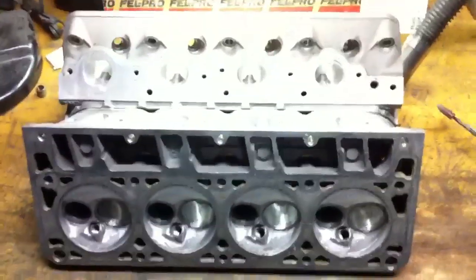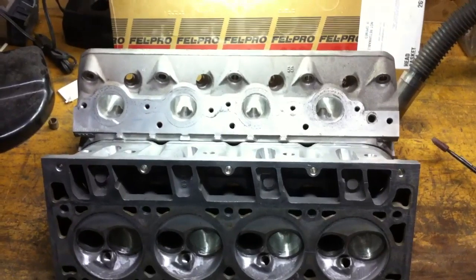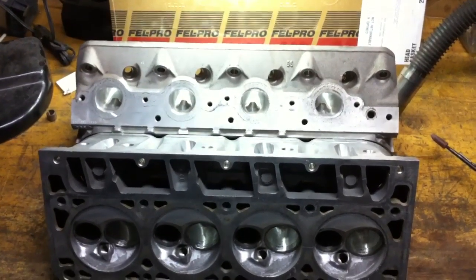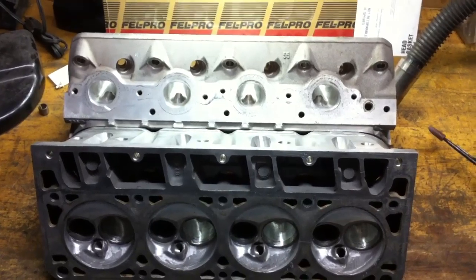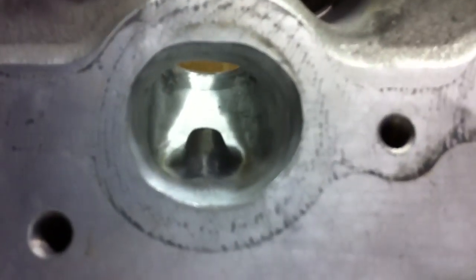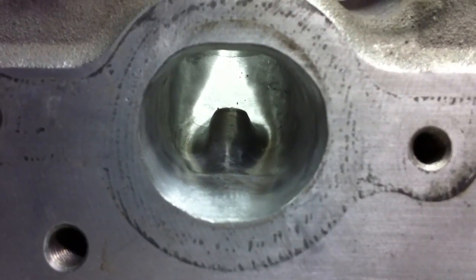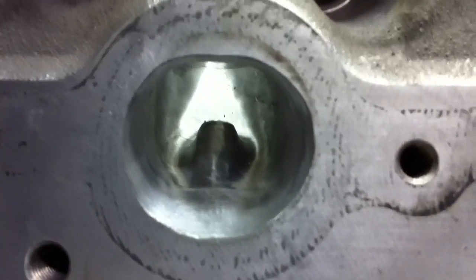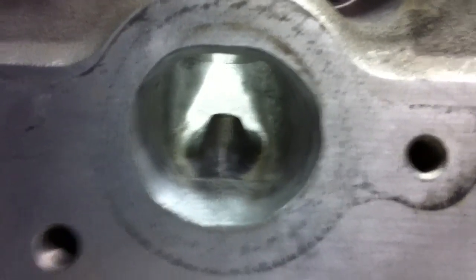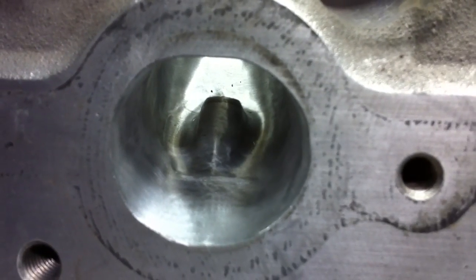I'm done with these heads as far as I want to go for the 5.3 and the Daily Driver C10. I did rush this pair of heads, and on the next set — which come off that 5.3 for the 6.0 — I'm going to take a little more time with them on the exhaust port and actually come to a finer polish.